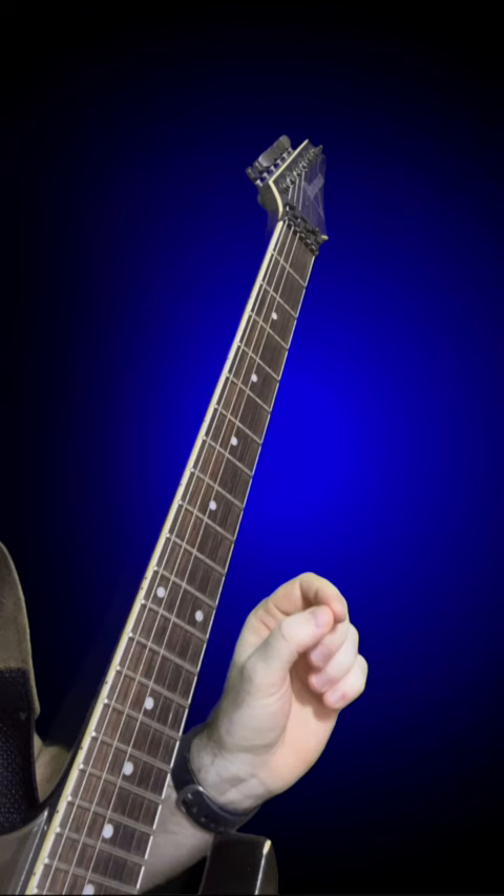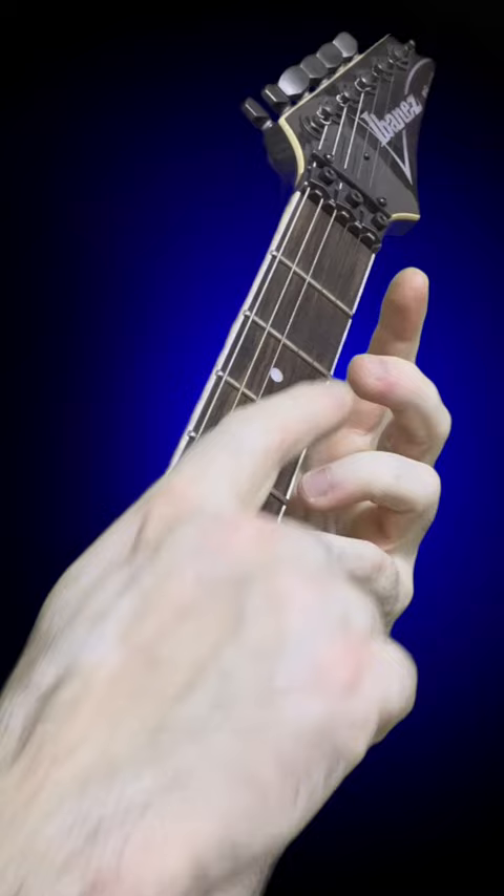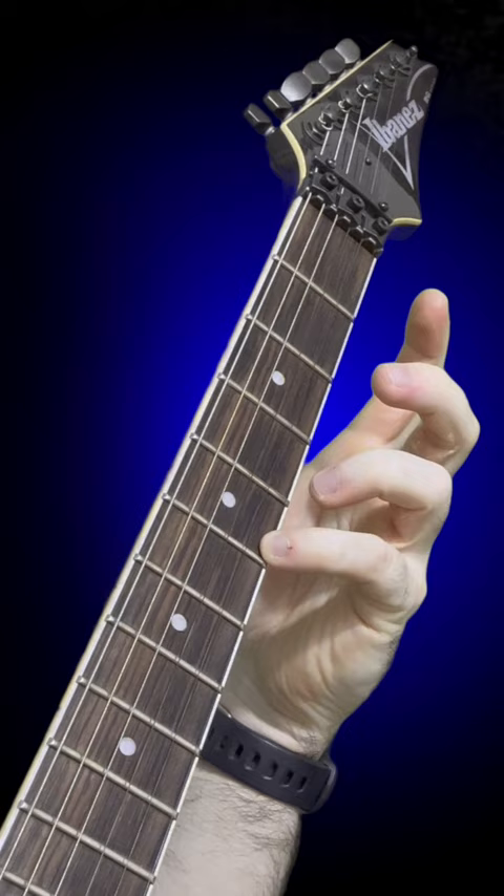By far, the biggest issue that affects most people's finger independence is their index finger. If you're fretting out with the pinky finger like this, but your index and middle fingers are this far away from the strings, you can forget about ever playing guitar fast. Because not only are the fingers far away from the strings, but the hand is also very tense when it is in this position.